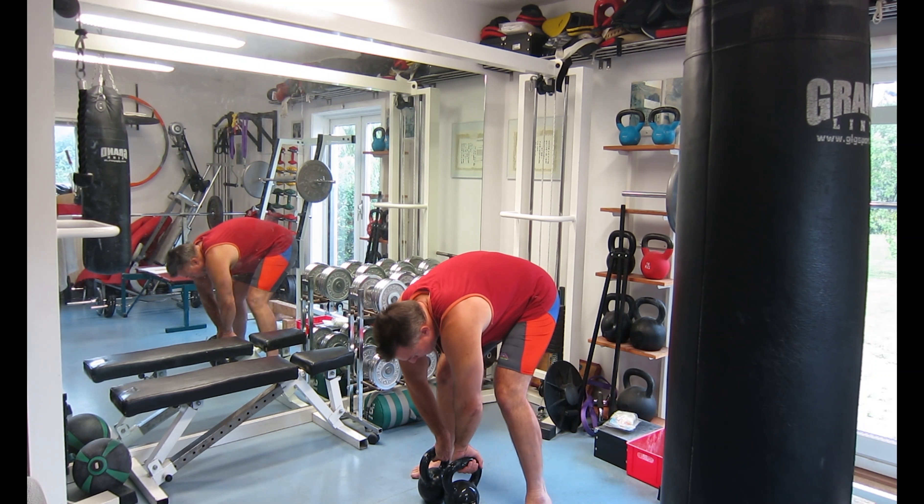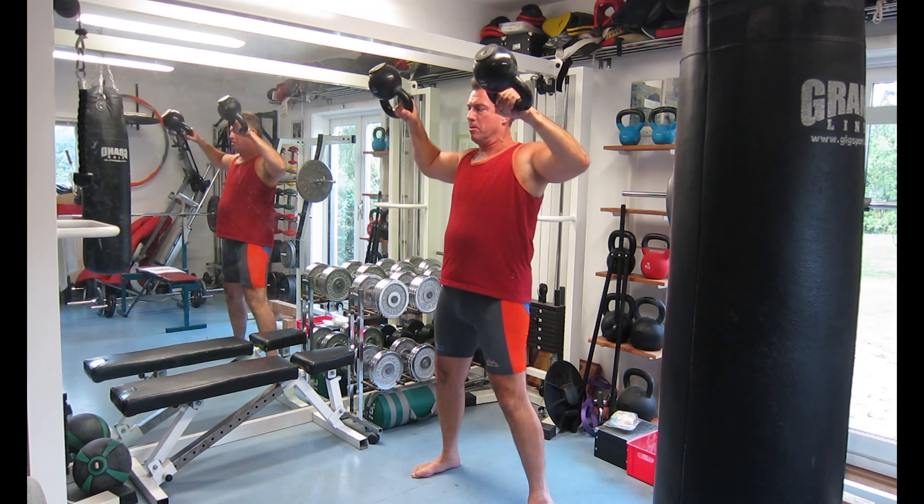Okay, here we go. Thumb is pointing backwards, and we come up like this.